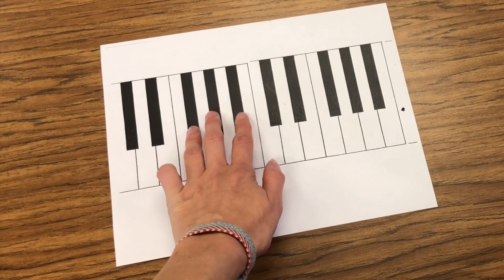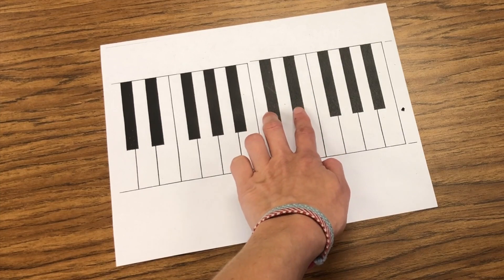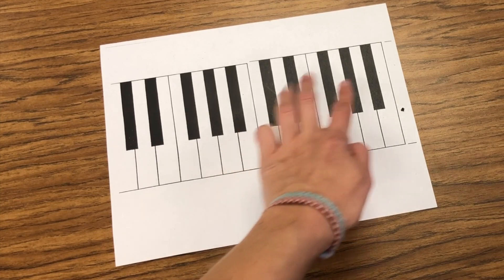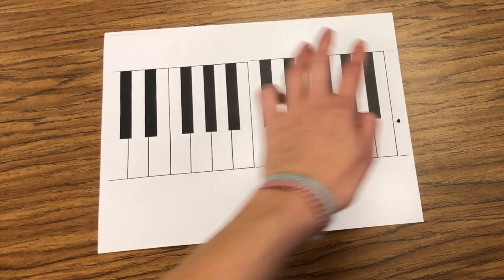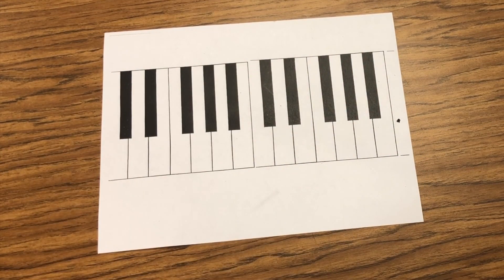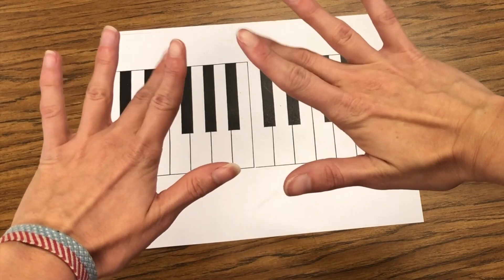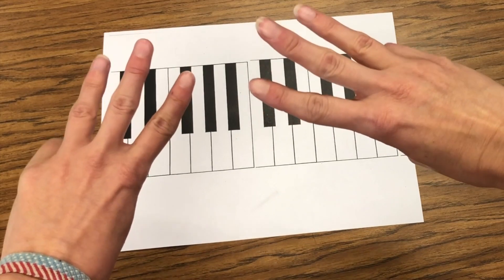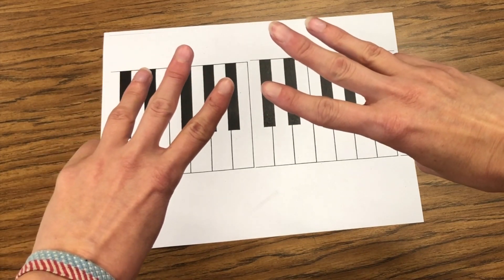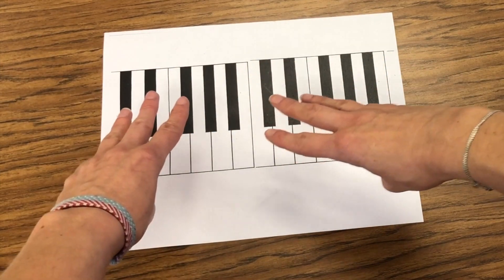Now I'm ready for a set of three black keys. Big space in the middle, set of two black keys, big space in the middle, set of three black keys. So when we go to line our fingers up on the keyboard today, we want to use our two, three, and four fingers. I need to line them up on those black keys with the set of three, because three fingers won't fit on the set of two, but it will fit on the set of three.